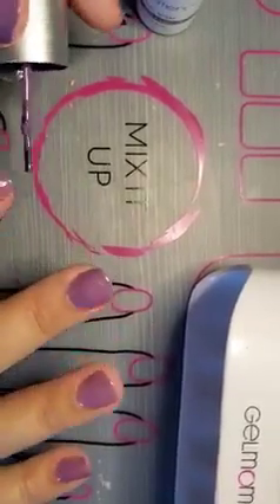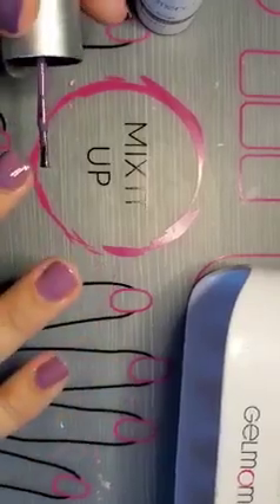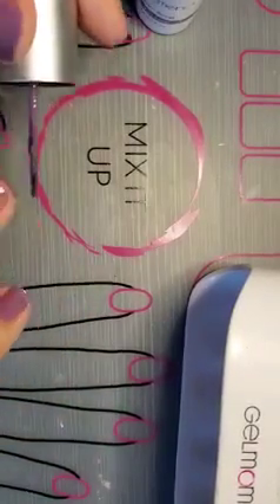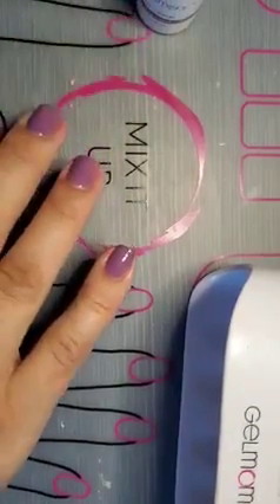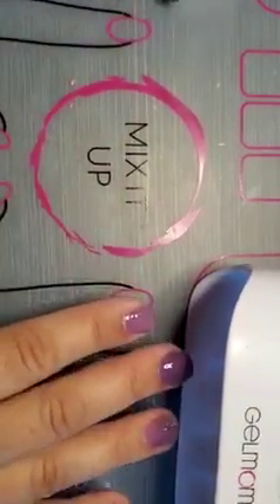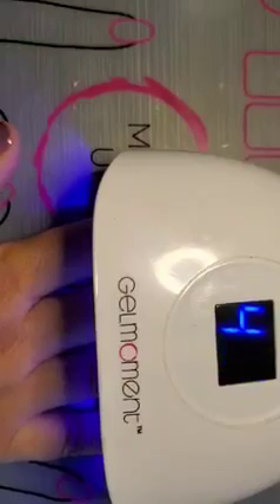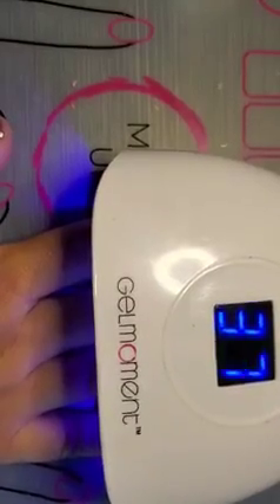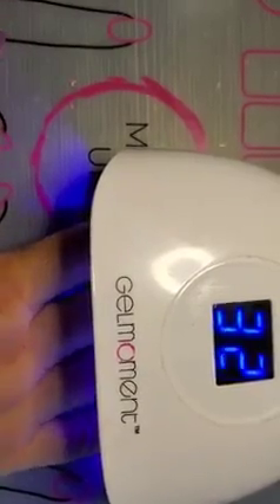Now I'm going to go along and cap the tips again. Capping the tips will prevent chipping — it seals your polish. I'm going to do it with a really steady hand. Moving my polish away, giving it a couple taps, and putting it under the lamp. We'll see if I need another coat or not; it all depends on the coverage once it's cured.